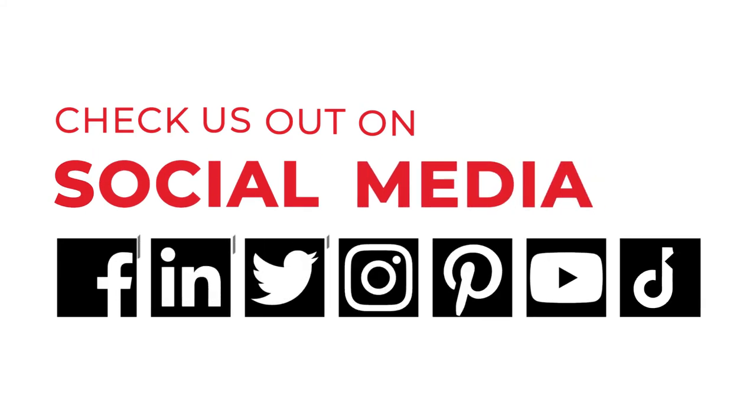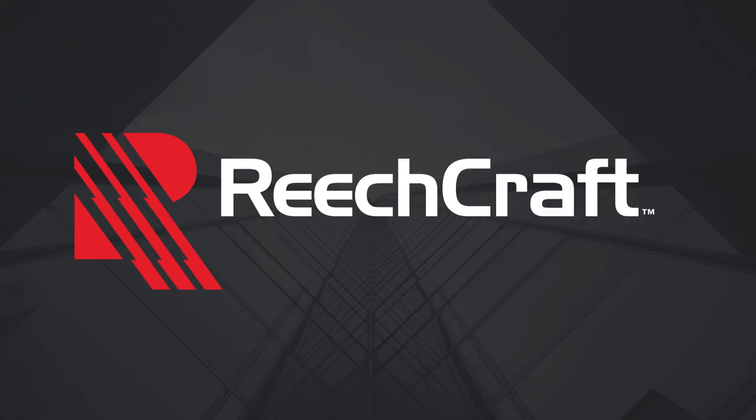Check us out on our social media or visit our blog to see product updates, customer stories, and safety tips. At ReachCraft, we're always up to something new.